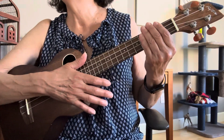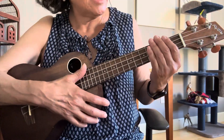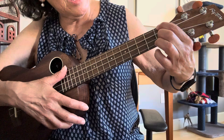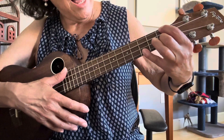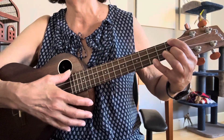Probably the trickiest chord in this is an F minor — it doesn't usually come up in songs. It is index finger on the fourth string, first fret; middle finger on the second string, first fret; and then your pinky on the first string, third fret. And it'll sound like this.